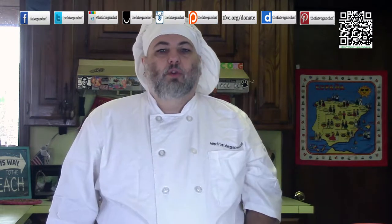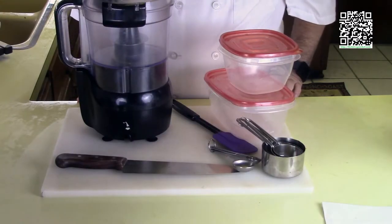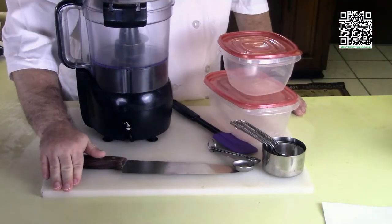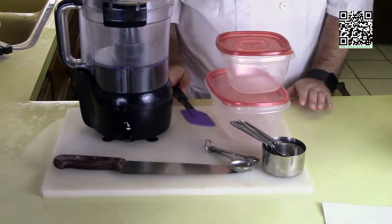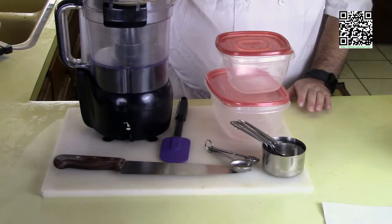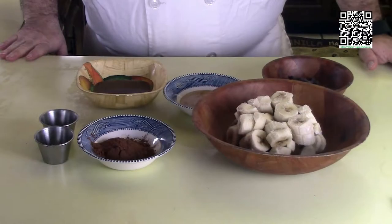Without further ado, let's find out what tools and ingredients we'll need to make this dish. The tools you'll need are measuring cups and measuring spoons, a cutting board with a damp towel underneath, a knife, a rubber spatula, a couple of containers, and a food processor with the blade — or a really good blender.